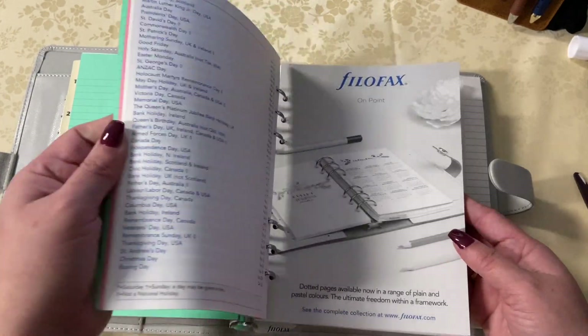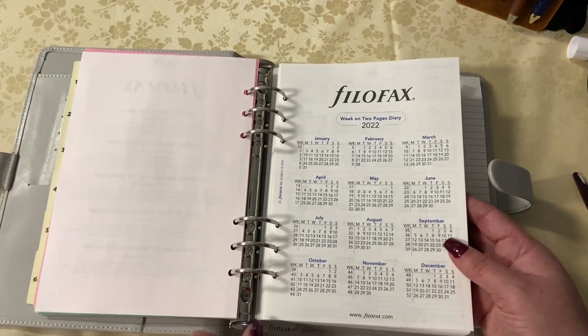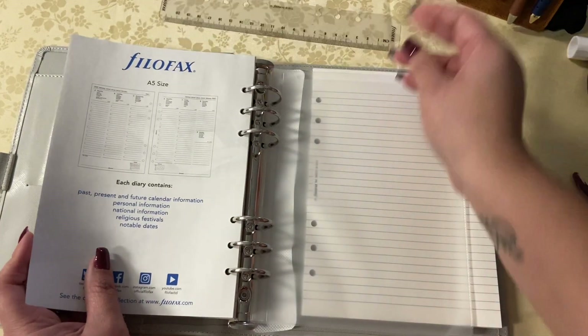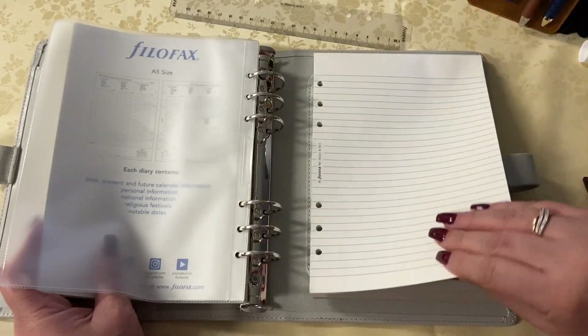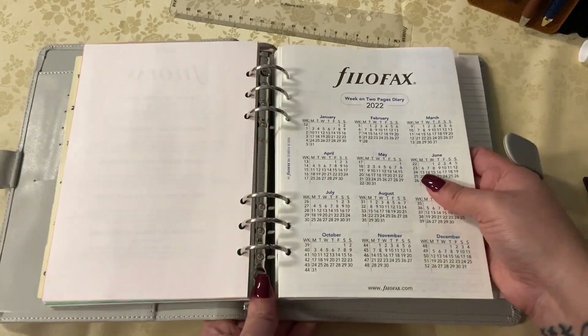It came with a ruler, the back little plastic cover, and then that little notepad. So I think this is a great A5 binder for about 63 to 67 dollars — I'm just loving it.